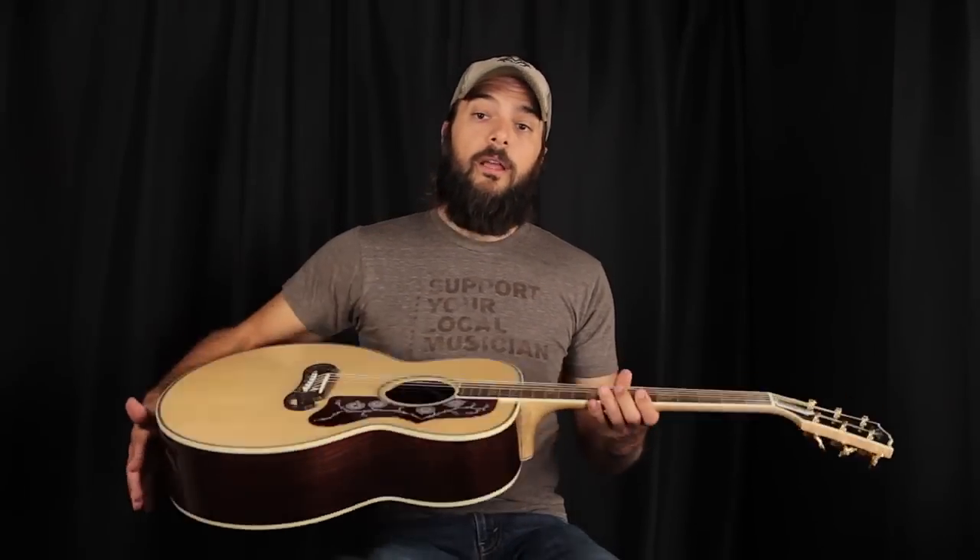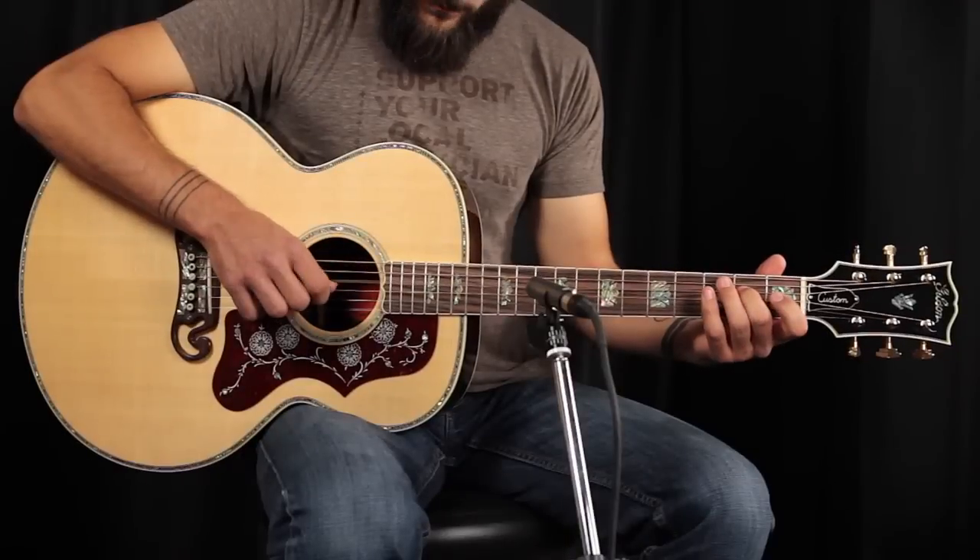The Mystic Rosewood name comes from the wild figuring. Very, very cool guitar. Great match for the jumbo body. It's a huge, huge sounding instrument with great, great bass response. So we're going to give this J200 Mystic Rosewood a play so you can hear what it sounds like.